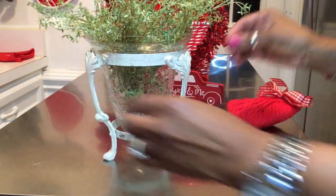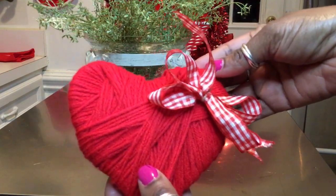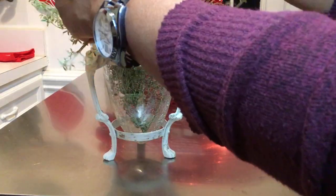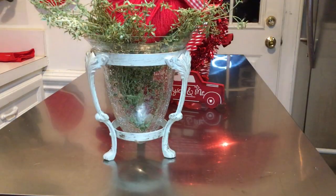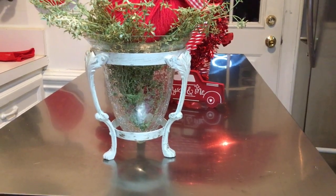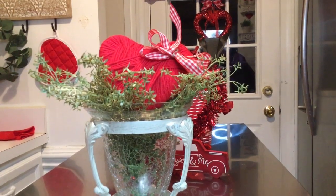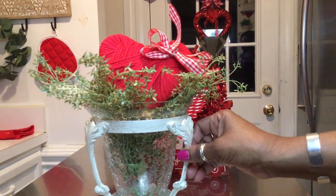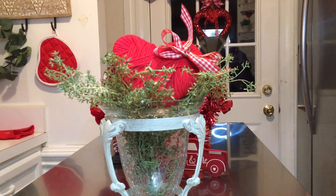So I have added in my greenery, and to give it a Valentine's theme I'm just going to simply take this Valentine's heart and stick it right in the center so it looks like there's a heart blooming in the center. Ta-da! Simple. Now I have a Valentine themed piece to put in my vignette. So let's keep on decorating.